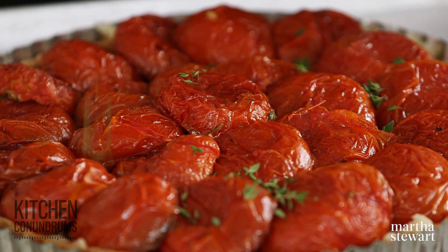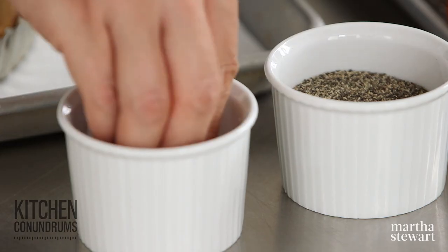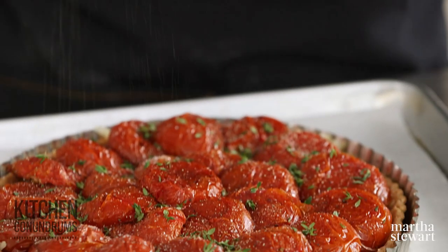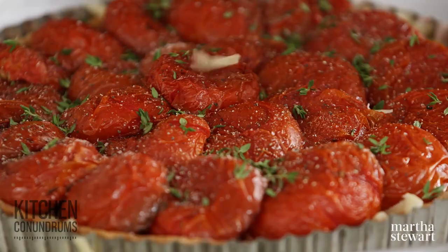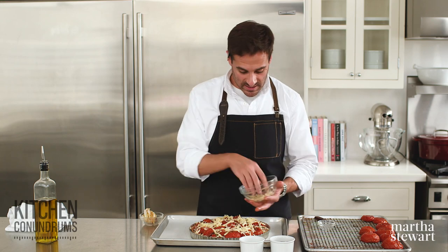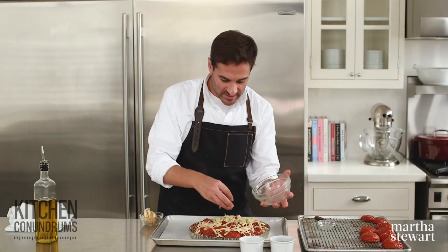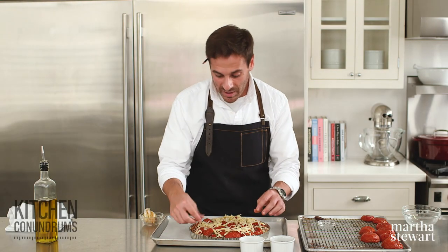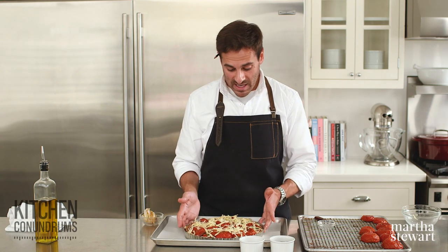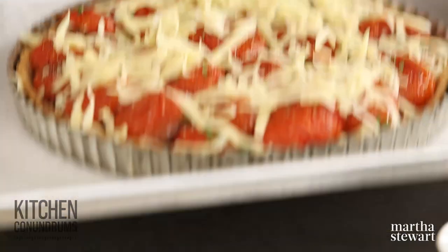A little bit of thyme — about six to eight sprigs with the leaves taken off — scatter that over the top. Thyme and tomatoes go really well together. Some salt and pepper, and then the rest of that cheese right over the top. This is going into a 350-degree oven until the cheese has melted and the tomatoes have warmed through and the whole filling is cohesive and bubbling slightly — that will take anywhere from 10 to 20 minutes. This looks so good as is; it's going to be even better when it comes out of the oven.